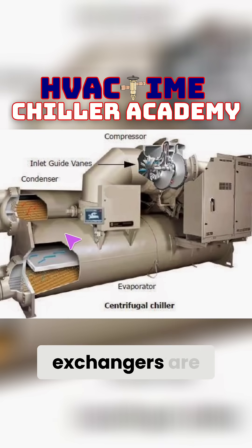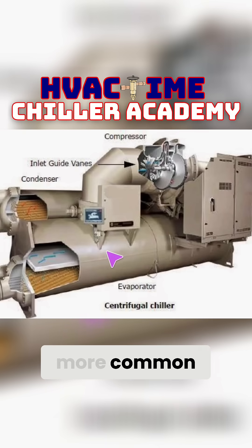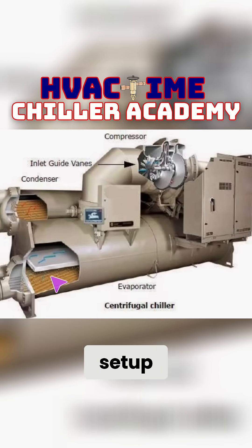These heat exchangers are known as barrel heat exchangers. Specifically, this is a flooded evaporator design. There are a few other designs that do exist, such as falling film and hybrid type evaporators — York is a lot more common to use those — but this is just a basic flooded evaporator setup.